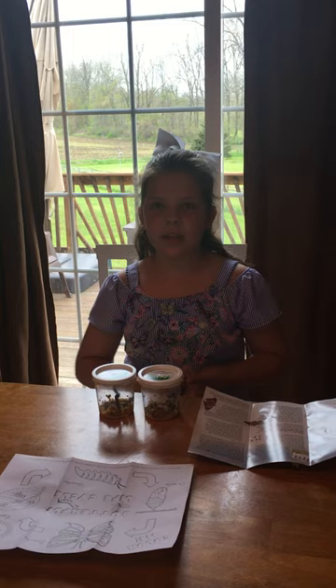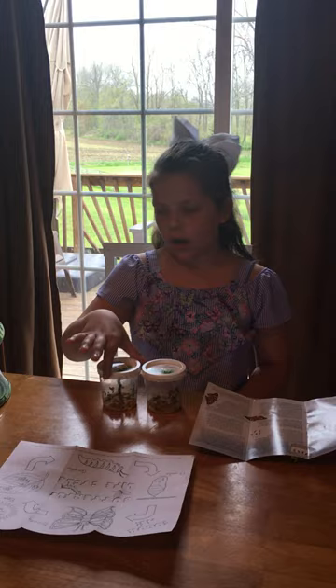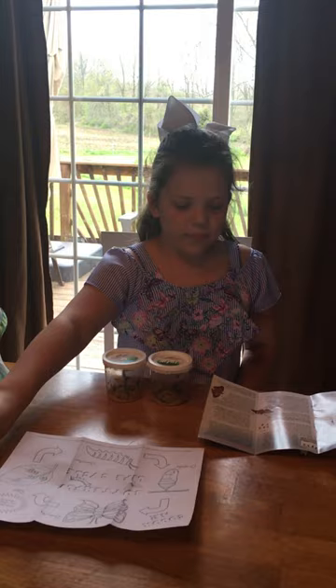They will be approximately in their chrysalis for seven to ten days, and we will move them into this net 24 hours after they make their chrysalis on the cover, and you'll hook it to the thing with this.